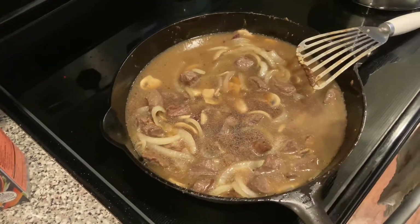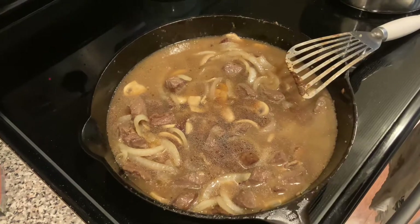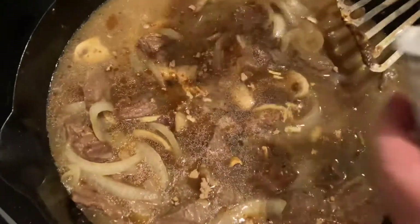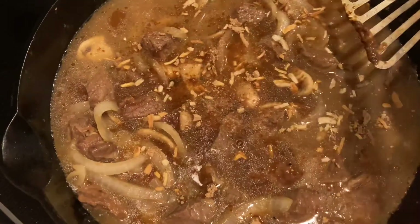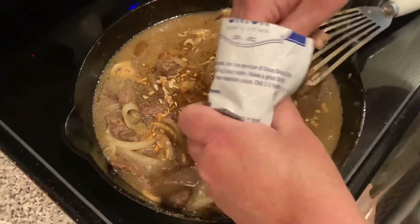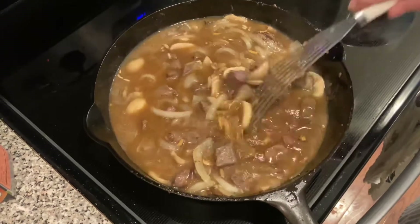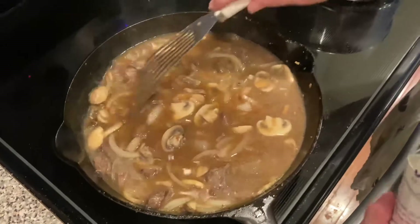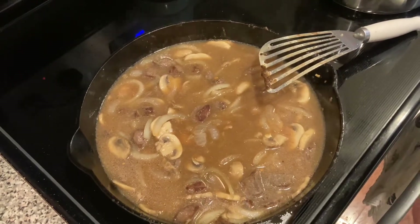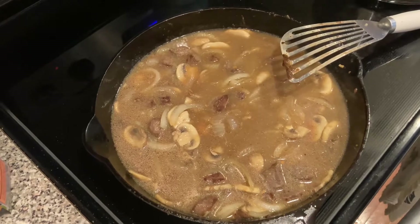I haven't added any salt yet because of the soy sauce and the onion soup mix. I'm just going to sprinkle on top just a little bit of onion soup mix — about five good pinches of that — I'm not measuring, I normally don't. So we're going to bring this up to a boil and then turn it down and let it simmer. I'll let it come up to a boil, turn it down, let it simmer for about five minutes, then I'll add my thickener and taste the broth to see if we need any additional seasoning like salt.